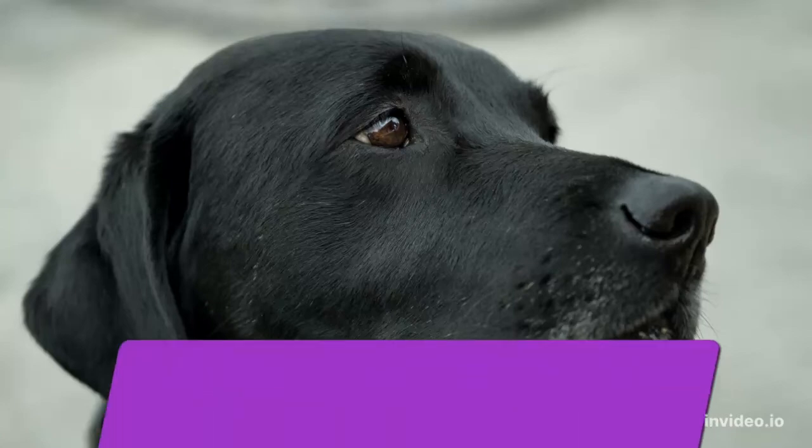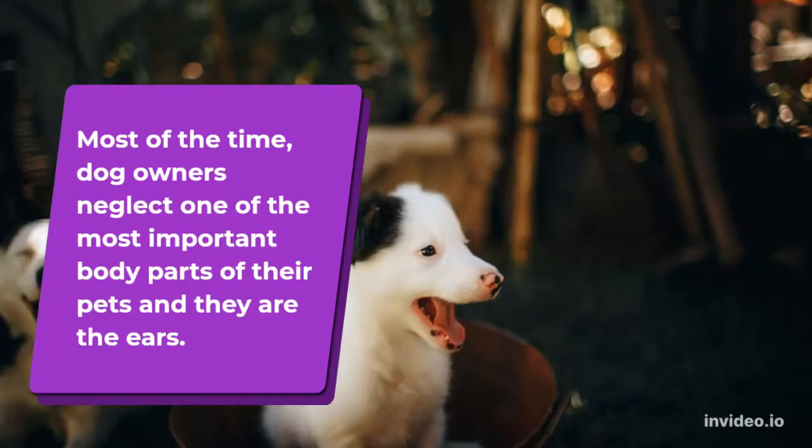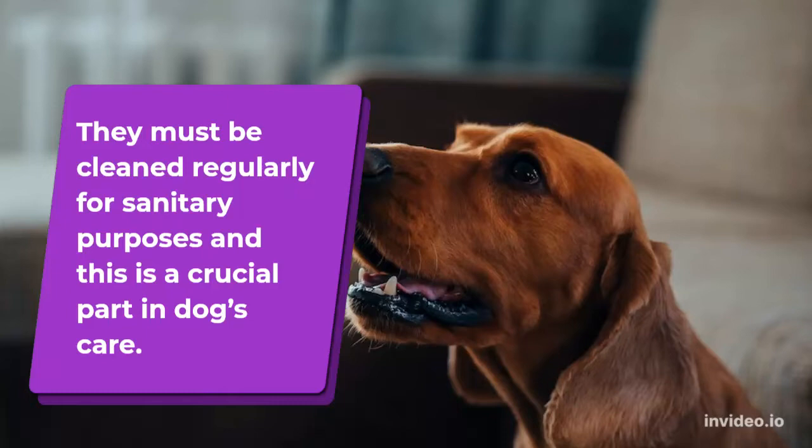Can you use cotton buds to clean the ears of dogs? Most of the time, dog owners neglect one of the most important body parts of their pets — the ears. They must be cleaned regularly for sanitary purposes, and this is a crucial part of dog care.